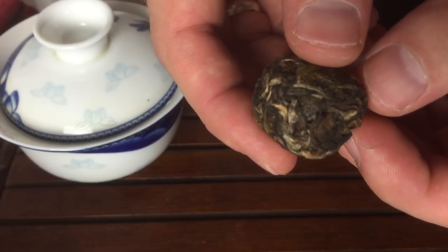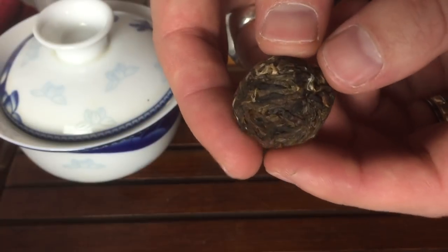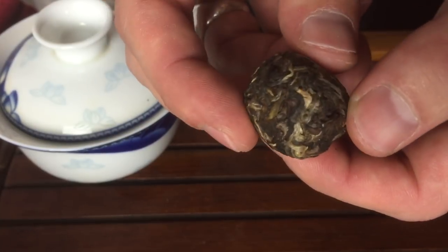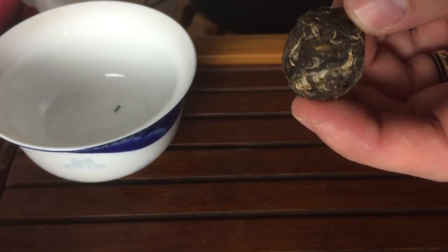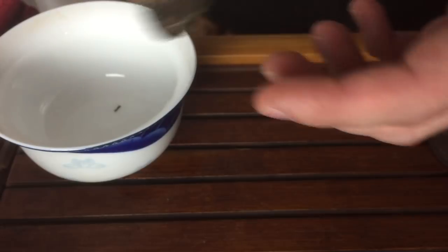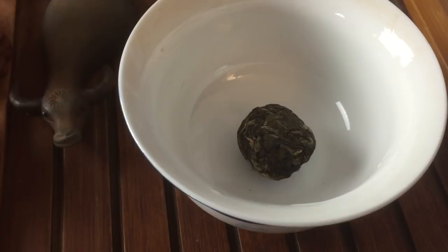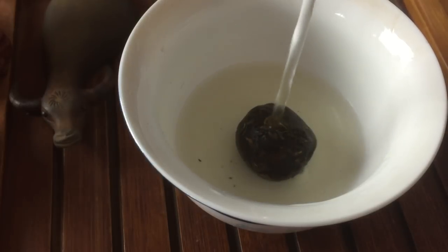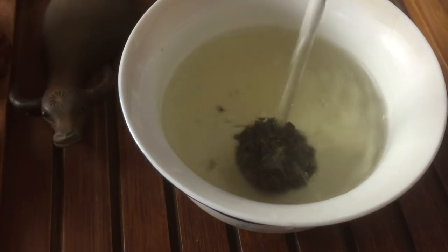I'm going to show you how we open them up before we even start brewing them. You really don't want to use a tea knife because it is very highly compressed — it's very easy to hurt yourself, you're going to crush the leaf, and you're not going to get the really good flavor out of it. So what we're going to do is brew it in the gaiwan. You're going to want to use boiling water or water as close to boiling as possible, and pour directly onto the tea ball from a little height, slowly.